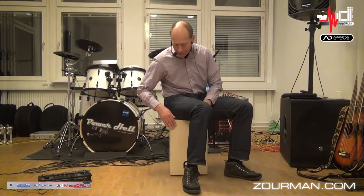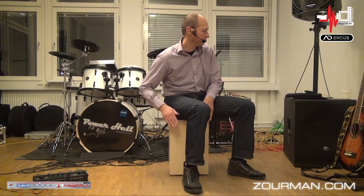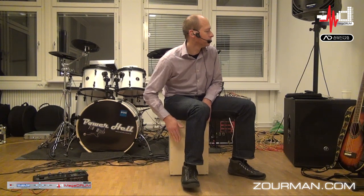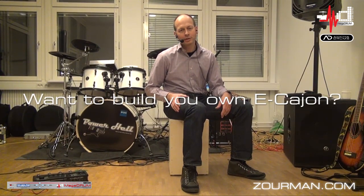Let's give it a try and play something. I couldn't help myself — I had to have the cymbal trigger as well on the side. Quite sensible. Build your own eCajon — check my post on sorman.com or my post on vdrums.com, and give it a go yourself. Thank you for looking and thank you for listening.